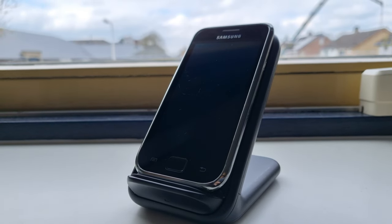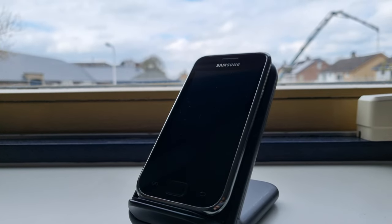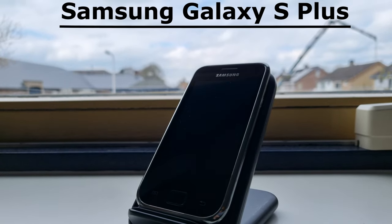Hi everyone, welcome back to a new video. In this video I'll be reviewing this phone right here — this is a Samsung Galaxy S Plus.